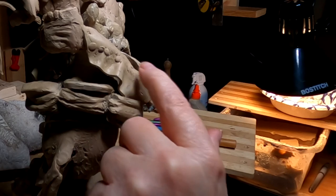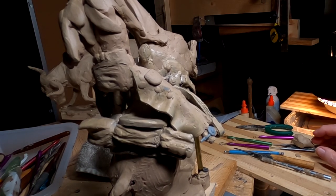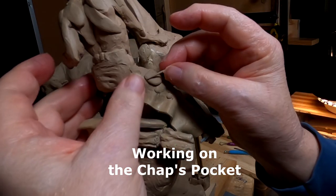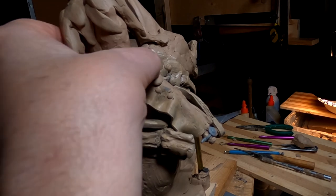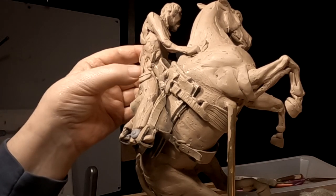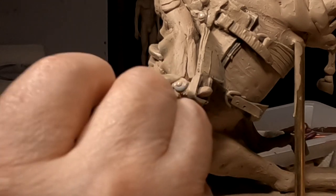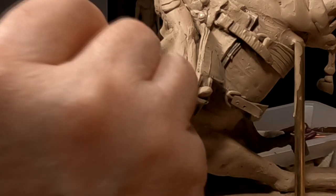They only go down to the knee because that's about as far as the leather wraps around — down to the knee so that they can bend their leg easily. I'm going to paint that spur to match the clay just so that there's no question about why it's a different color.